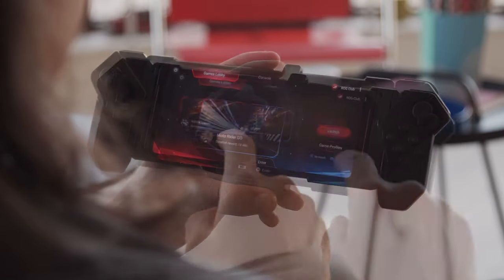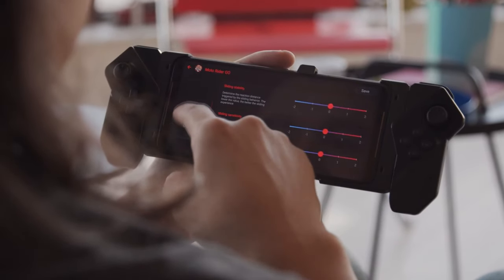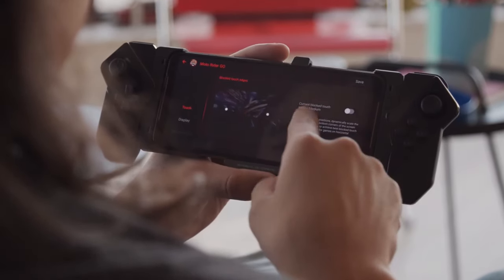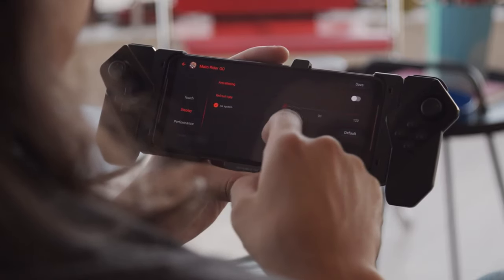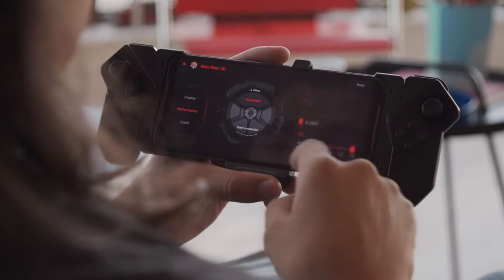In portrait mode, the results are okay too. The edge detection is sometimes off, but with some patience you can get a decent bokeh shot. In low light, quality from the main camera isn't great. There is good detail, but images are overall soft, and there's a fair amount of noise.